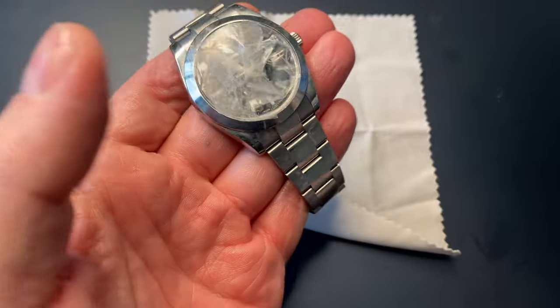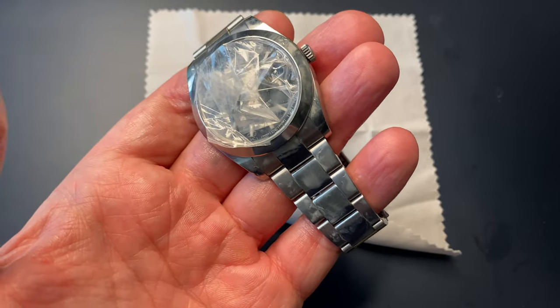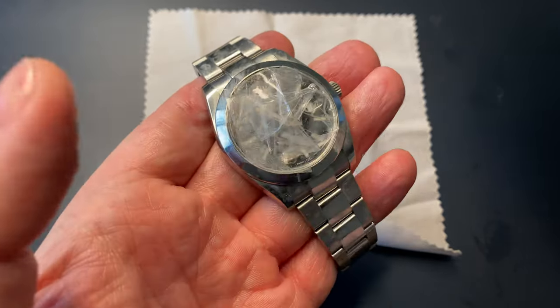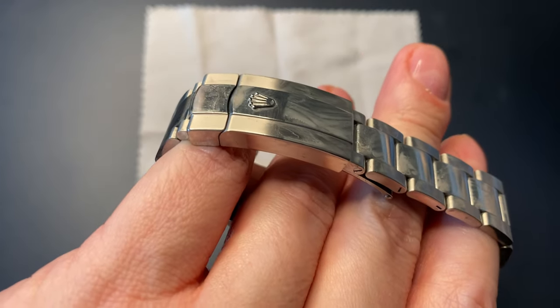So now I'm done with all the polishing. As you saw during the video, I did fast forward. I would say if you're going to give your watch a complete polish, don't polish any less than 15 to 20 minutes. Be very patient — it takes some time.